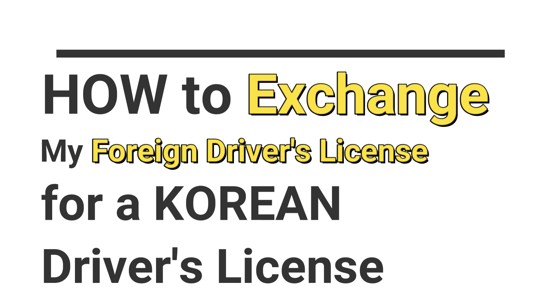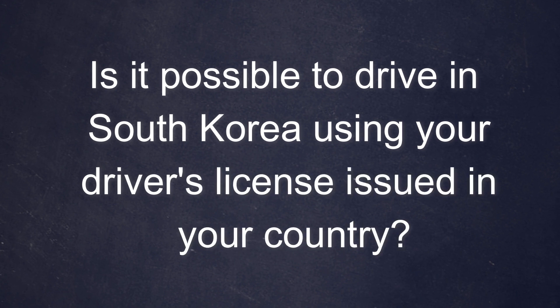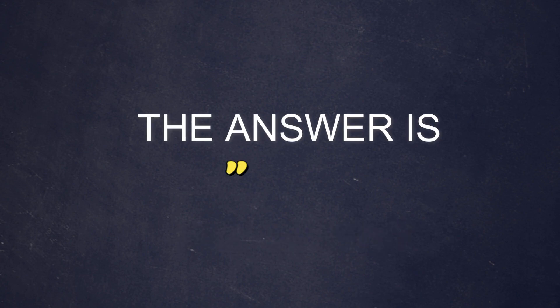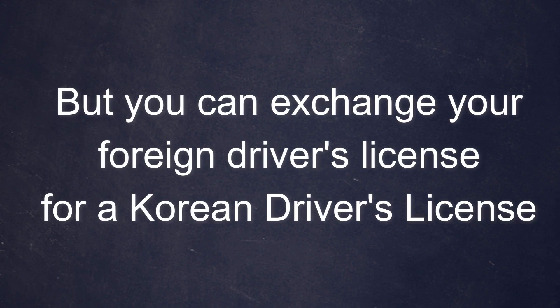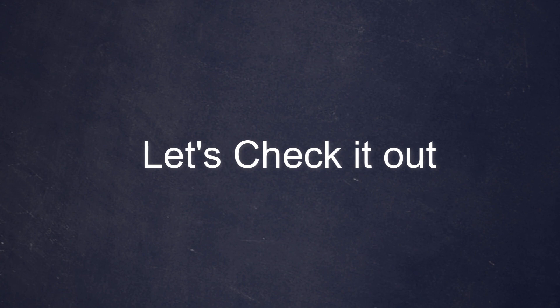Hello everyone. Today I'm going to discuss how to exchange your driver's license for a driver's license in Korea. The question is: is it possible to drive in South Korea using your driver's license issued in your country? The answer is no, but you can exchange your foreign driver's license for a Korean driver's license in order to be allowed to drive in South Korea, and that is what this video is all about.